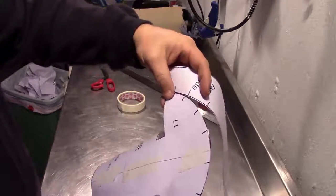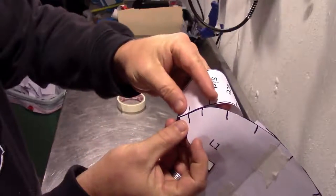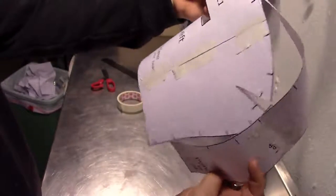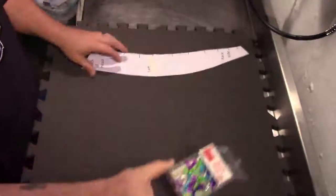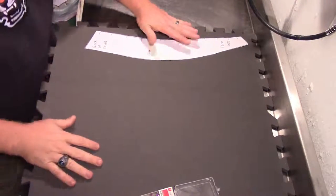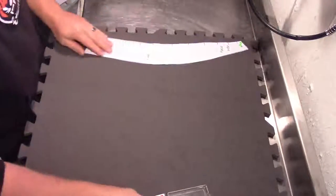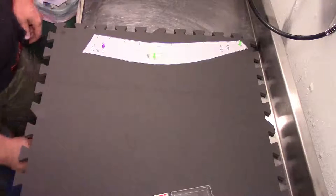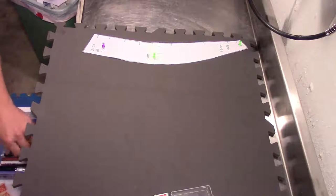I've also added some hash marks, which are these squiggly lines. They all serve the purpose of what they're supposed to do here, and it'll go all the way around just like that. Now when putting templates on the foam, I prefer to have a little thing of push pins — especially with thin paper like this, it'll tend to slide around on you while you're trying to trace around it. So I just like to use these to pin them down into place, which makes it a little easier for everything to be held down while you're tracing.